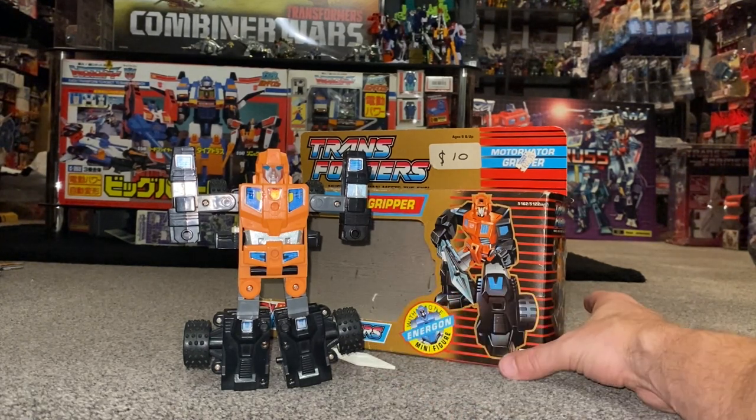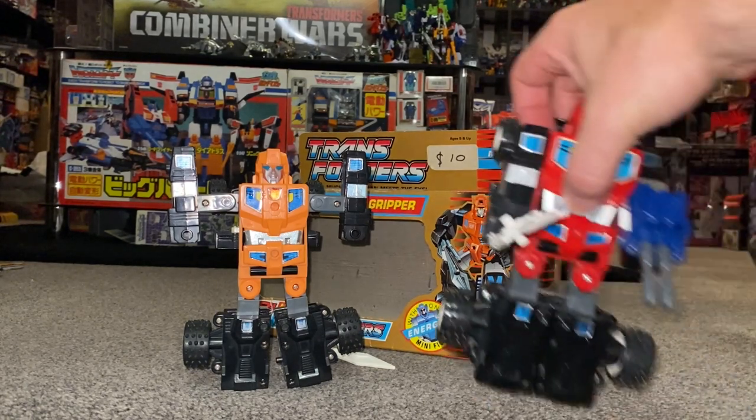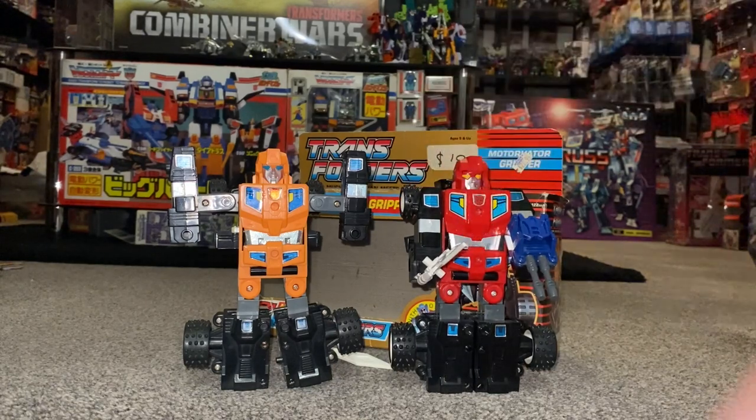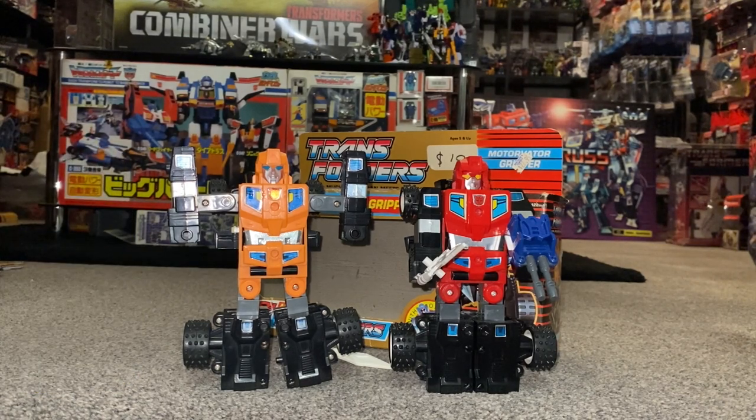If you're wondering why he looks so familiar, we're going to do some comparisons with him and his original Generation One Japanese self. They've got the same Brain Master gimmick, but it's referred to differently, so I'm going to show you that working in great detail. We'll also see how he compares with some of the other European and Australasian exclusive figures of the same trio released at the same time.